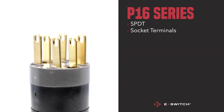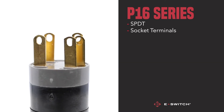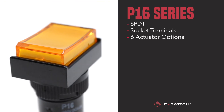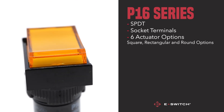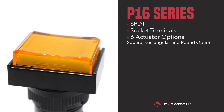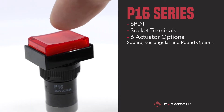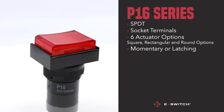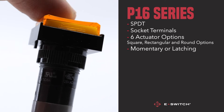Like its other counterparts, the P16 comes with a plethora of customizable features. Notably, the actuator has six options to choose from, ranging from square, rectangular, and round options. The functions for the P16 are available in momentary or latching, allowing you to dial in the exact criteria you need for your end product requirements.